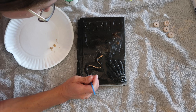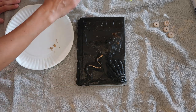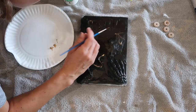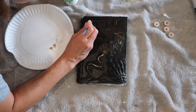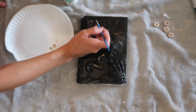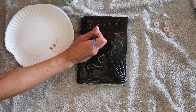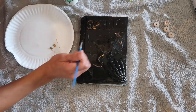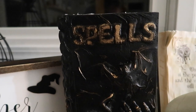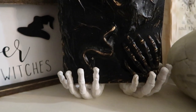Then I went over the details of the book with a little bit of rub and buff. You really only need a little bit — the stuff is pretty potent and goes a long way, so I watered mine down a little bit. I traced over the letters and also the detailing on the book. I have a bat and a little hand, and I wanted those to pop and stand out. This doesn't need to be perfect because you want it to look like a spell book. Here is the completed book — I am obsessed, I think it looks like something from Harry Potter.